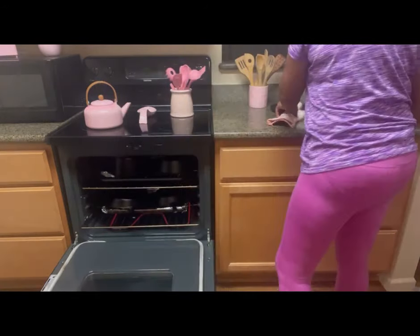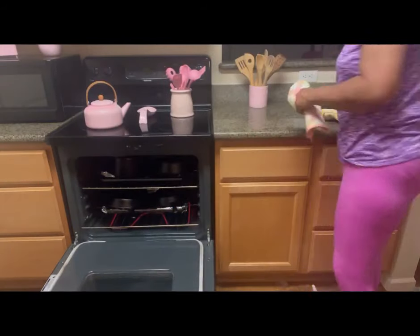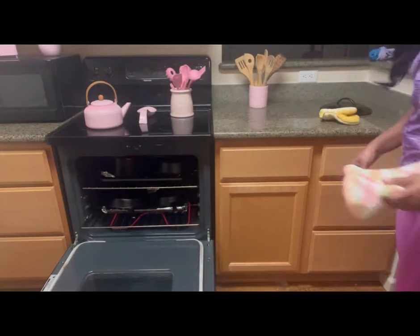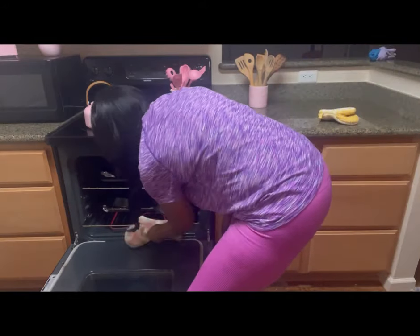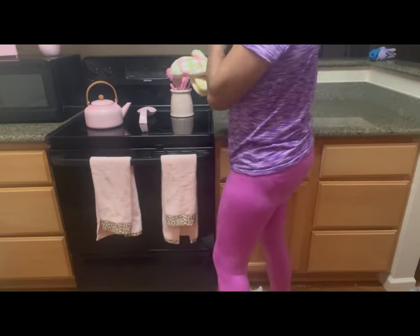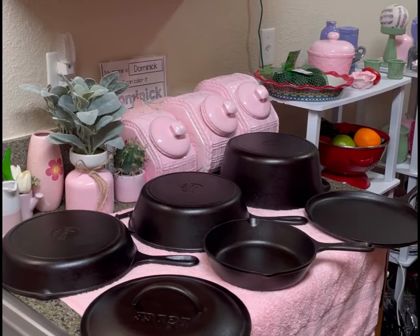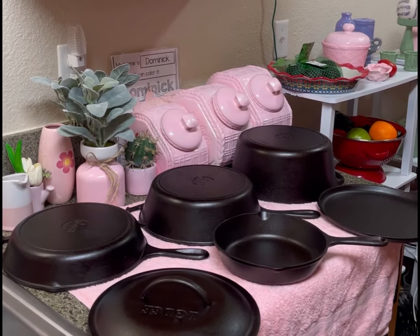We always want to remember to preheat our cast iron at least 15 minutes because it's so thick — it takes longer than regular pans to preheat. And we can also make breads, brownies, cookies, cakes, all in a cast iron. You can even make pies. Look at that guys — look like it just came off the showroom floor.